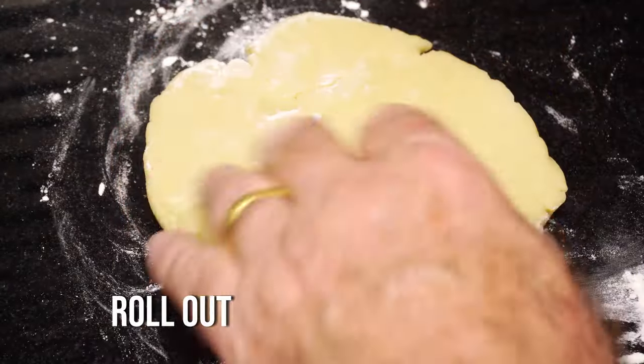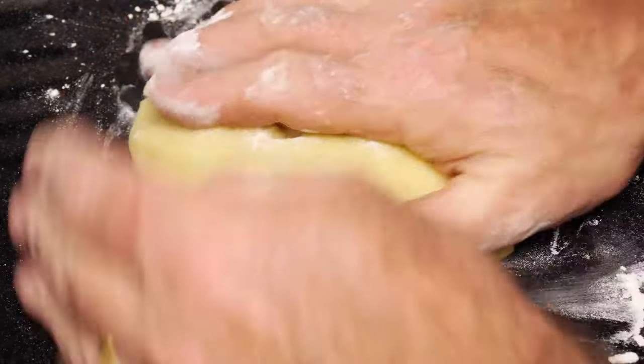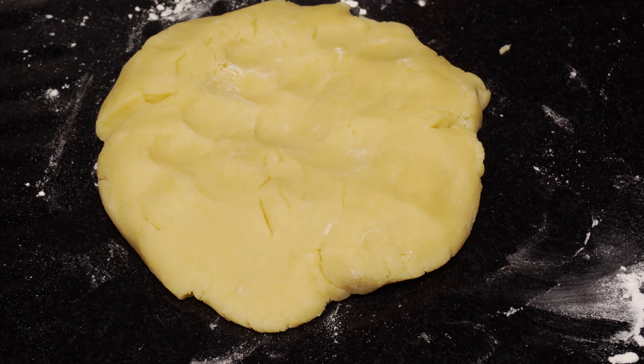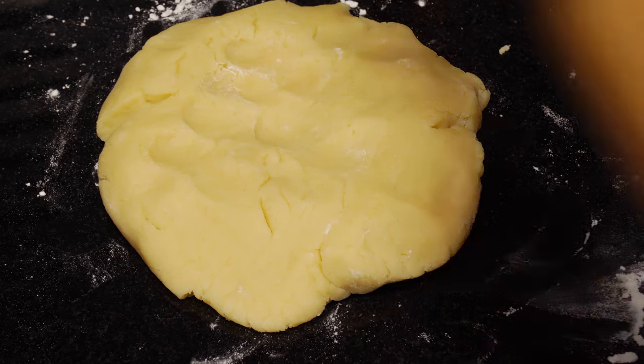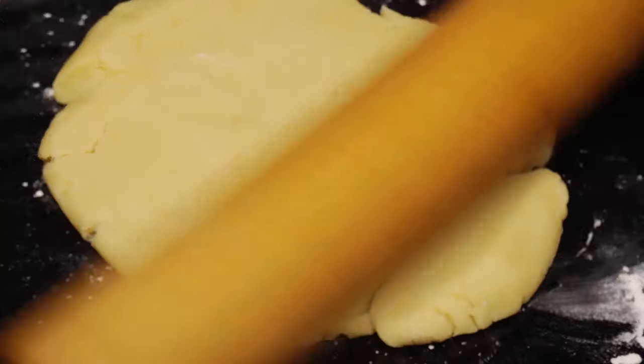What you need to do is split the pastry into one-third and two-thirds. Two-thirds is for the bottom and one-third for the tops. Then flour a surface, put a little bit of flour on top of the pastry and the rolling pin, and give it a roll out.